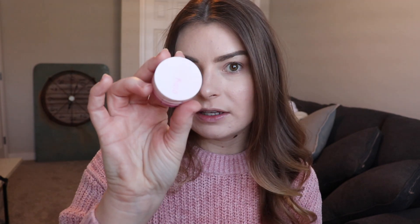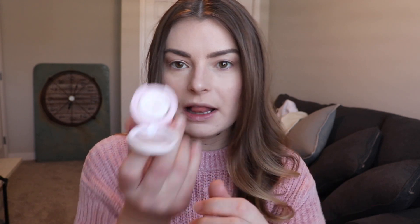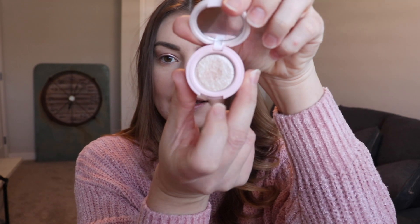For the eyeshadow, I'm going to go in with these eyeshadow trios from Kaja — gorgeous pink shimmer shades going from lightest to darkest. I'm going to go in with the middle shade and apply that all over the lid. For the inner corner, I'm going to highlight with the lightest shade.